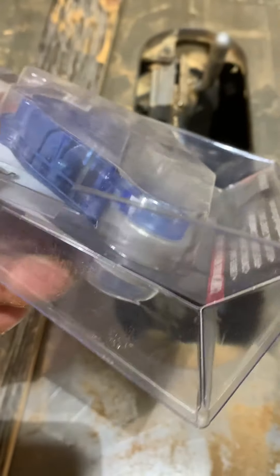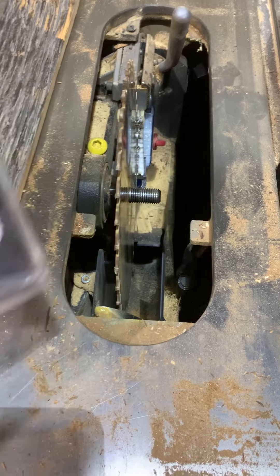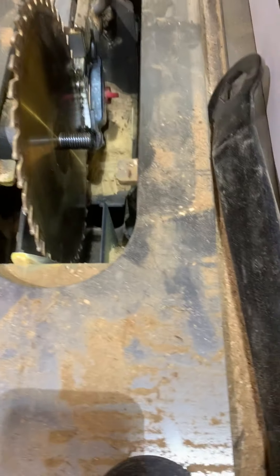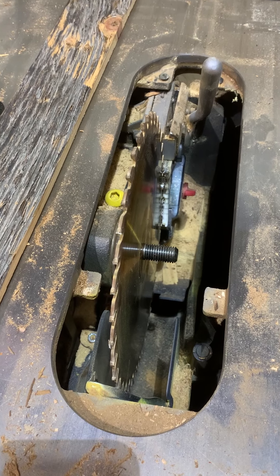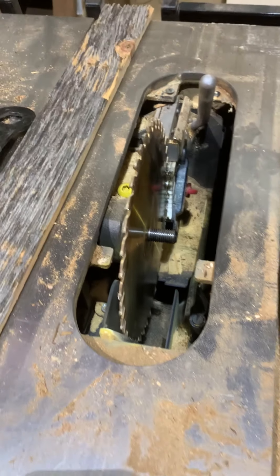Look at this — I don't know if I can zoom in — this little dot here, this little red spot. But really, that's all I have. Got all my fingers, guys. Buy the SawStop, buy it today. That's what happened right here.